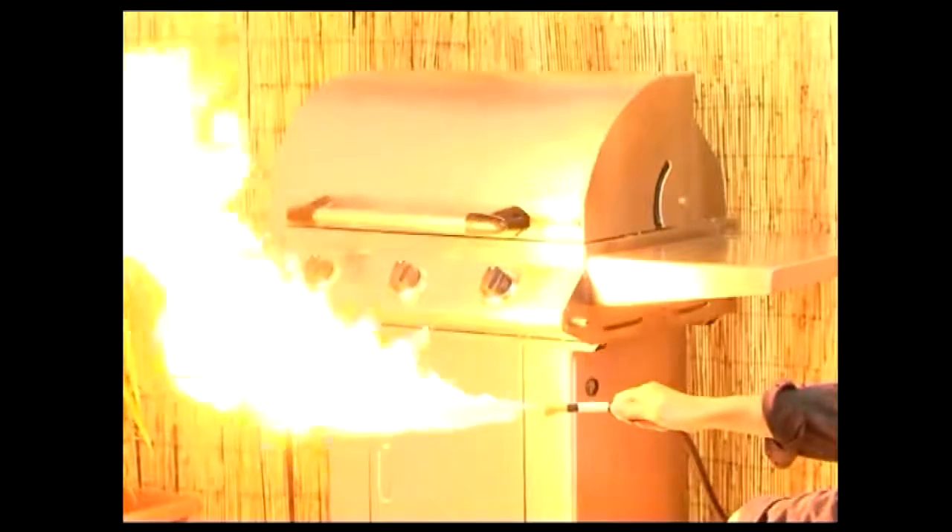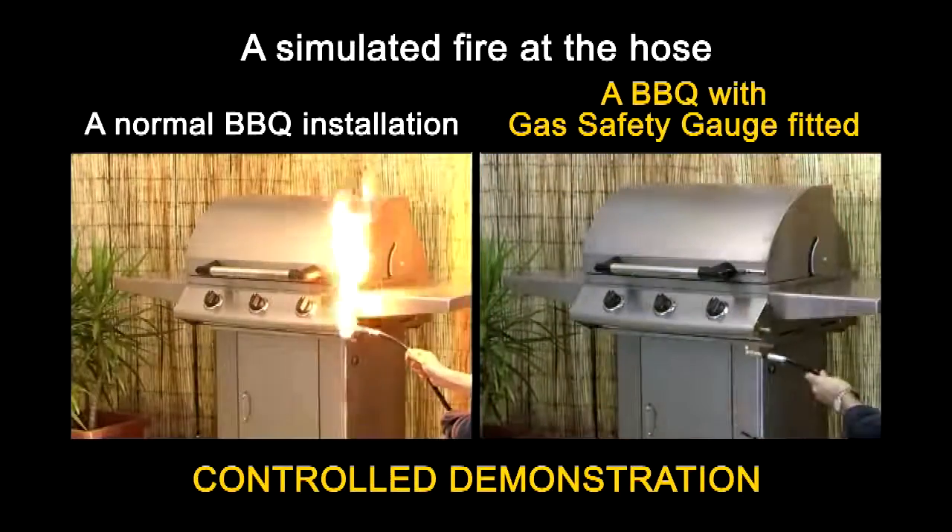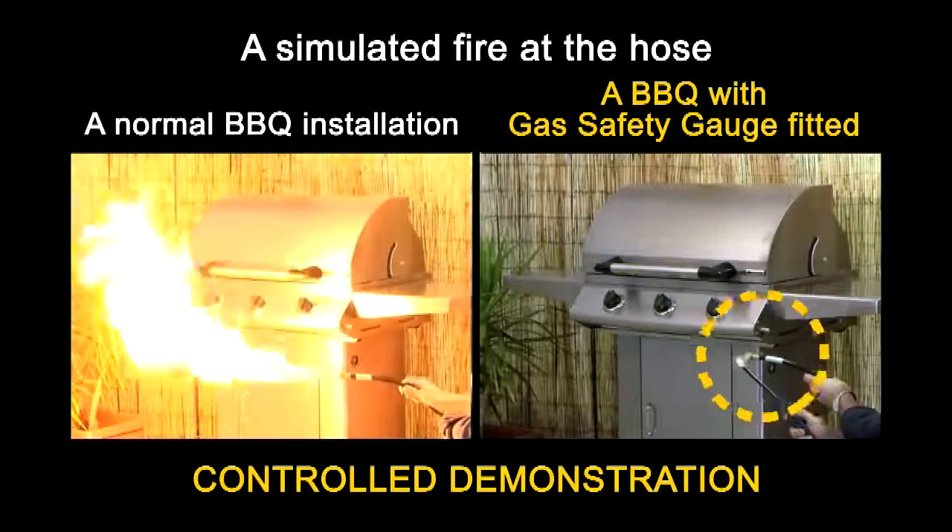Blackenstone gas safety gauge is designed to prevent this from ever occurring. Here we simulate a gas fire at the hose of a backyard barbecue. On the left, we have a normal barbecue installation. On the right, an identical installation with gas safety gauge fitted. The difference could be life-saving.